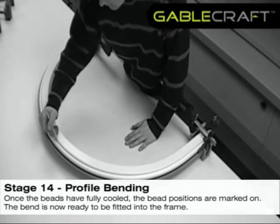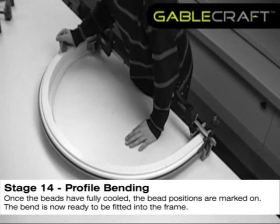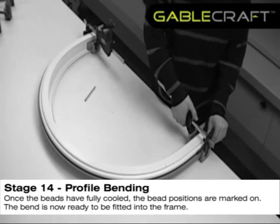Once the beads have fully cooled, the bead positions are marked on. The bend is now ready to be fitted into the frame.